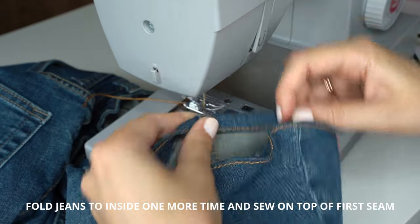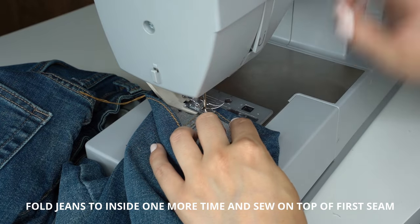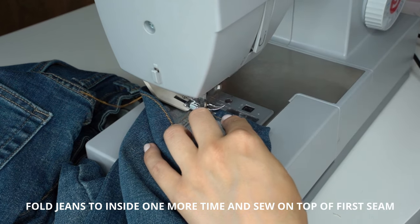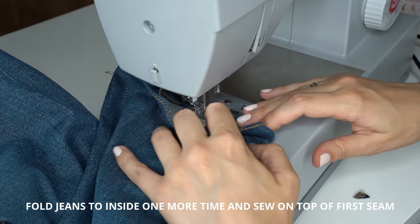Fold the hem one more time and start sewing from the leg inside seam. Slip the bulky seam aid in before starting the seam so that the presser foot is equally raised and the pressure is smooth. This will ensure smooth sewing and equal stitches.